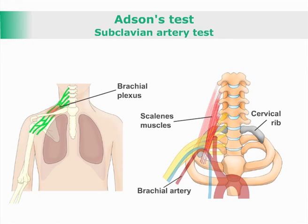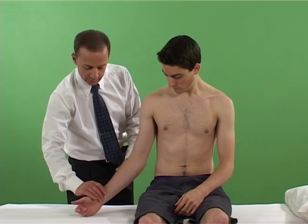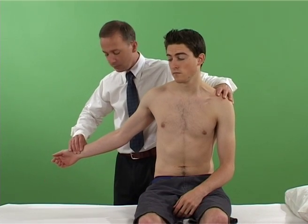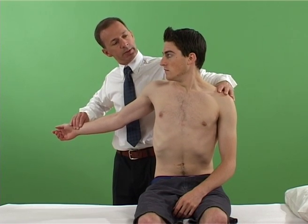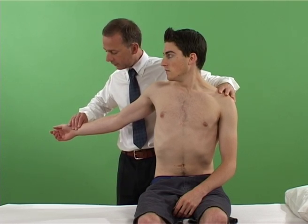Adson's test: subclavian artery test. With the patient sitting, the examiner palpates the patient's radial pulse while abducting and extending the patient's arm. The patient is asked to look towards the side being tested and to take a deep breath.